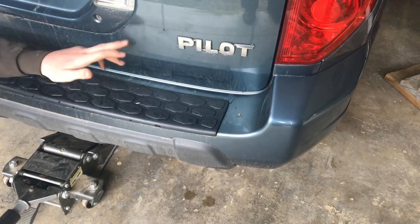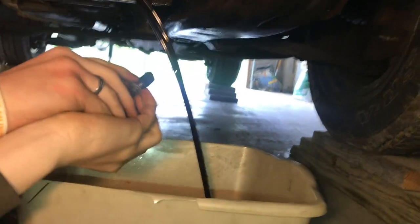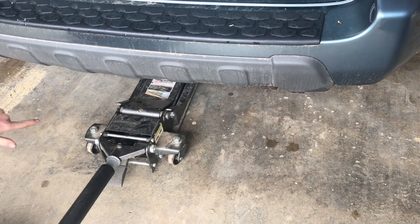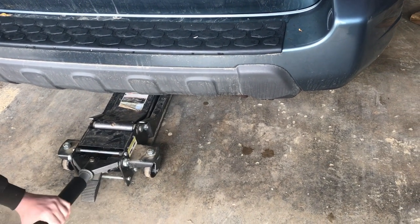We're going to change the transmission fluid on this 2005 Honda Pilot. In order to get started we need to level the vehicle, so I'm going to jack up the back and put blocks under the rear wheels so it's level.